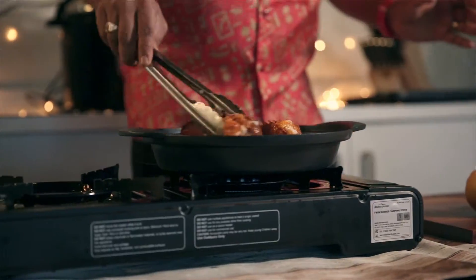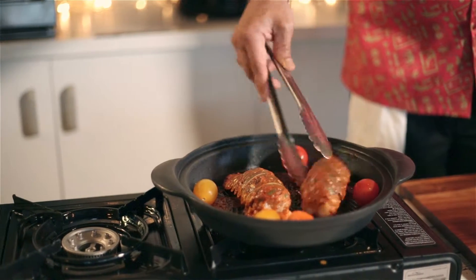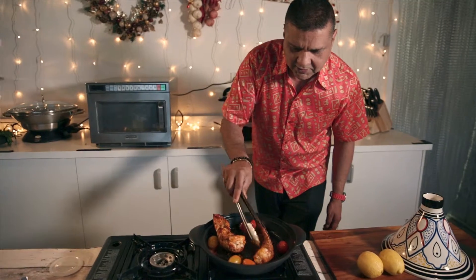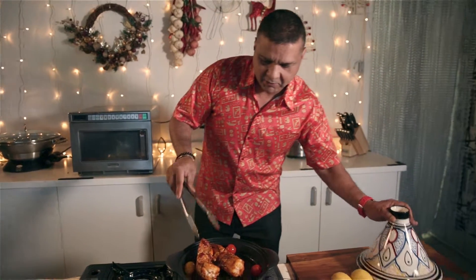Look at these beautiful lobster tails — they're almost done. The meat is all cooked on this side, so we'll turn them on their backs to let the shell side get a bit done too. That side was there for four minutes; now another three minutes with the lid on and we'll see how we go.